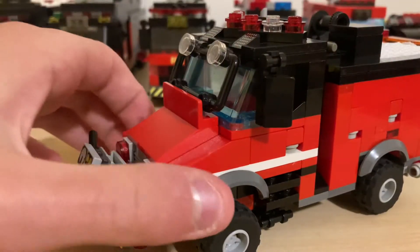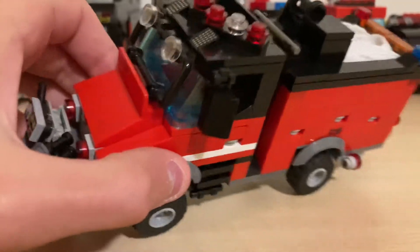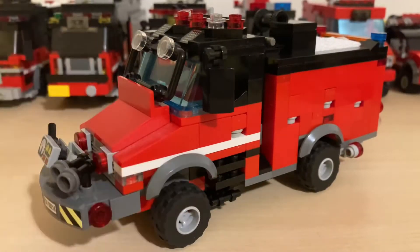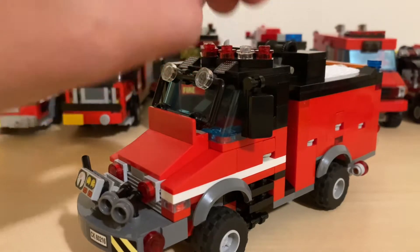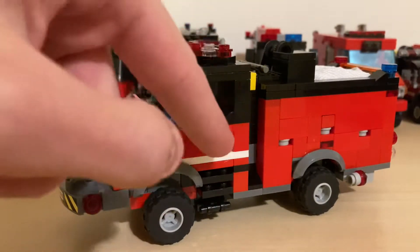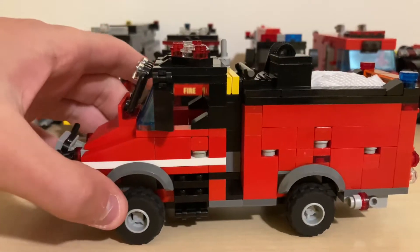Coming in right here we've got the cab, which has a window guard. It has some old halogen light bar on top, bigger mirrors, doors, steps up, and off-road tires — it's 4x4.